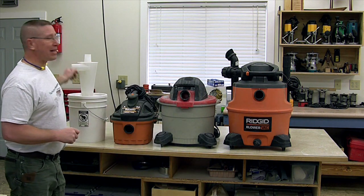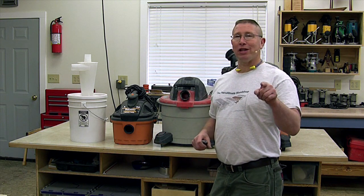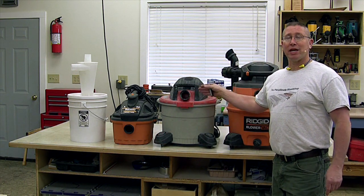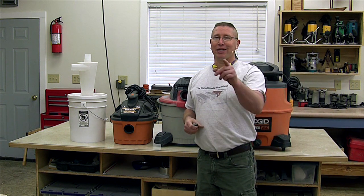Anyways, Dust Deputy — if you want to see the review, go check out the previous video, I'll give you the link. My recommendation is stick with a midsize or large shop vacuum. Stay away from the small ones. Until next time, stay safe in your own shop.